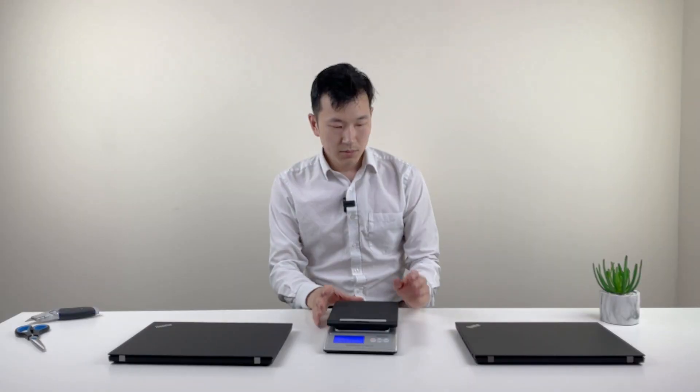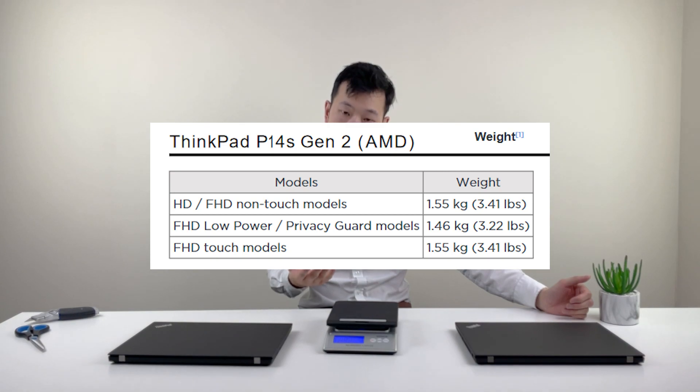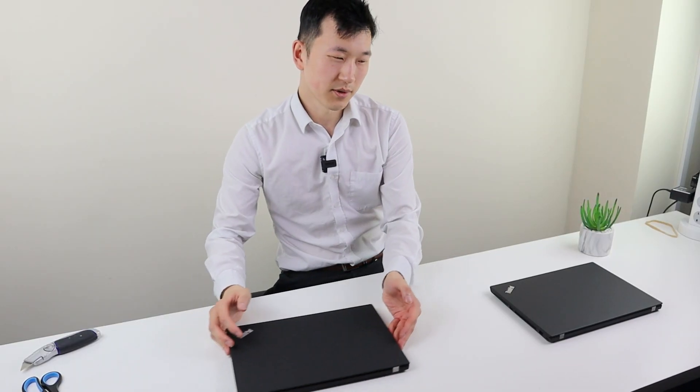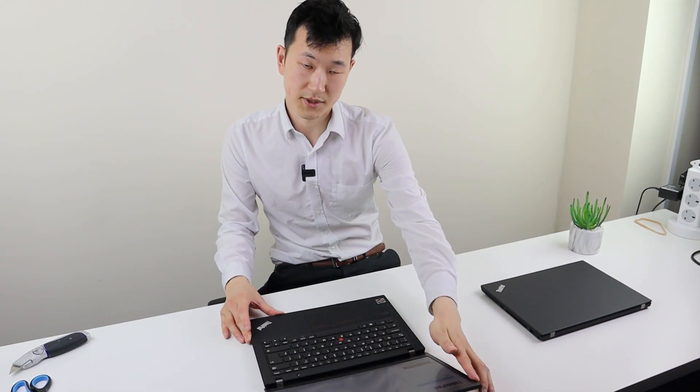That's just about 1% lighter. Depending on the screen and quite a few other things — color of the casing, screen type, and GPU — there's a very small margin of variation in actual weight, but it's usually probably between 1.47 to 1.56 kilos.